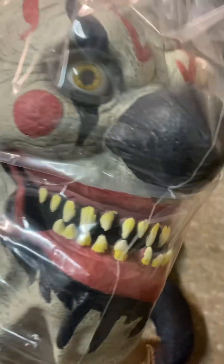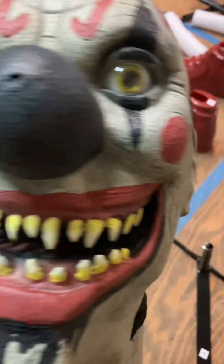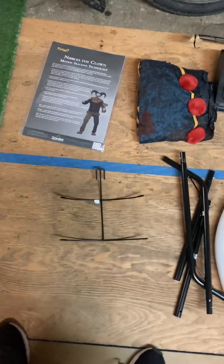All right, here we have the jester hat. Here is the head — oh wow, that's really creepy, and it's not really deformed at all. It looks really cool and creepy. And here is the adapter — I was wondering where this was. Here's a better look at the head. I really like it so much — really creepy.